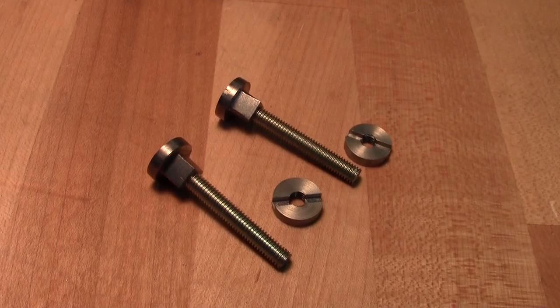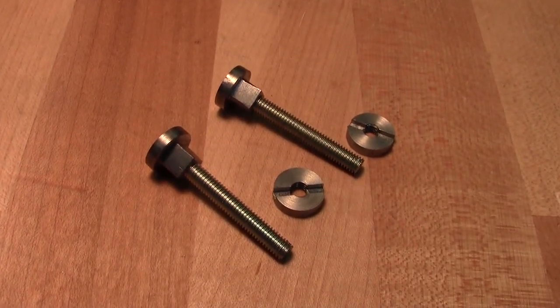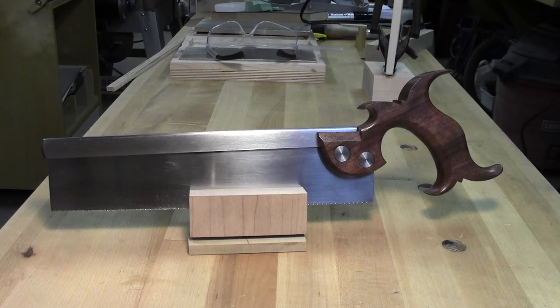Before the final assembly on the saw I went ahead and used some spray lacquer to coat the back and the bolts and nuts to stave off rust.